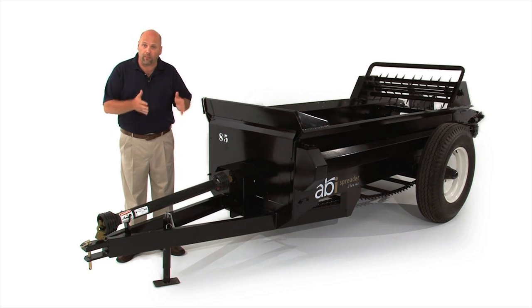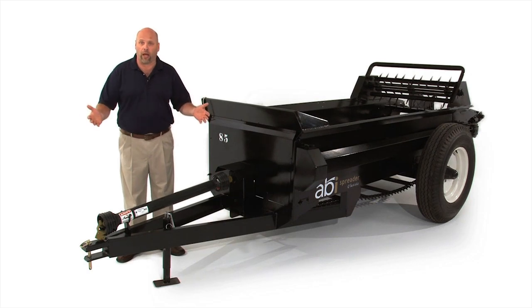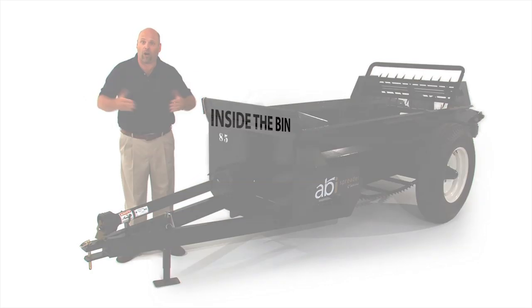One of the biggest benefits of having a PTO version of a spreader is that you can load up your manure spreader, back it up to a compost pile, and turn it on. The manure spreader will chop up and shred your manure and spray it into your pile, which gives your manure a head start on the decomposition.